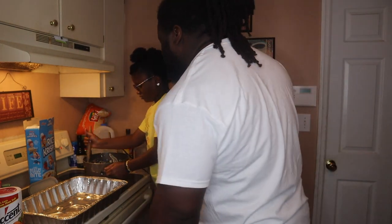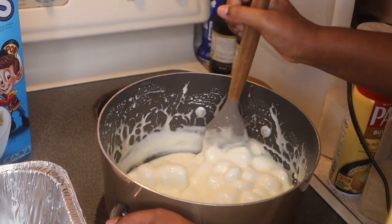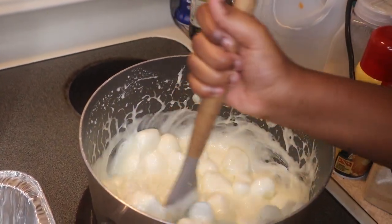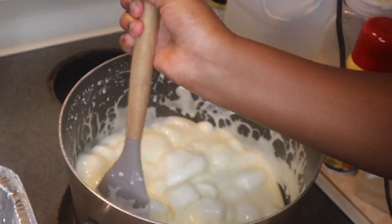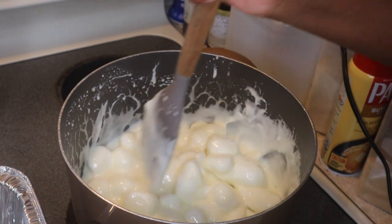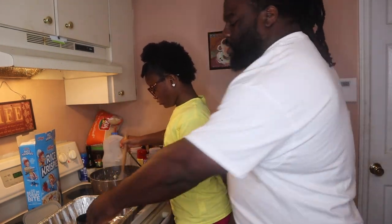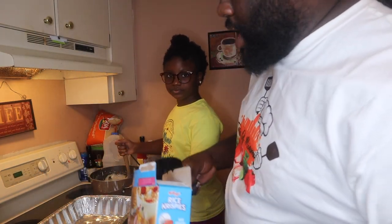Stir that thing — let me show y'all a little over-the-shoulder view. Keep stirring that thing. Y'all, I know y'all are drooling. Get at the bottom there, don't let it stick. Get all around the sides too. Keep stirring it till all the marshmallows melt. All right, it's looking good so we're gonna turn this off and add in total nine cups of the cereal — we're gonna start off by adding four.